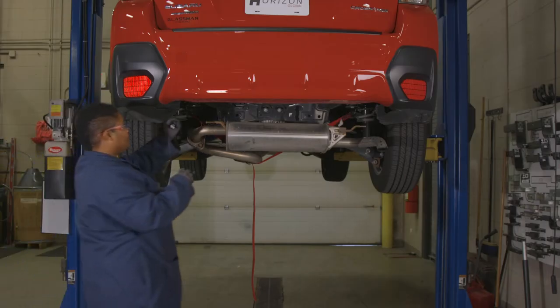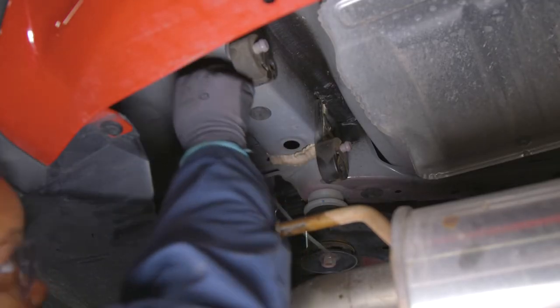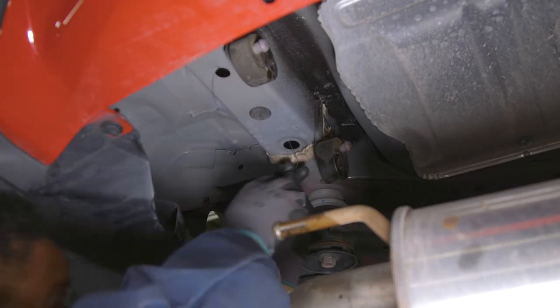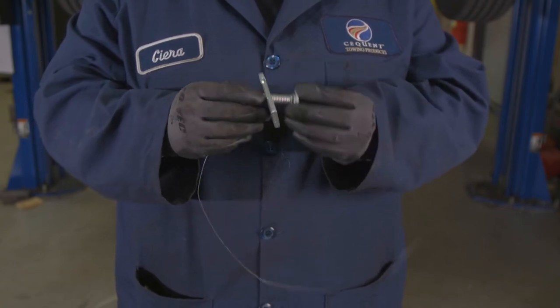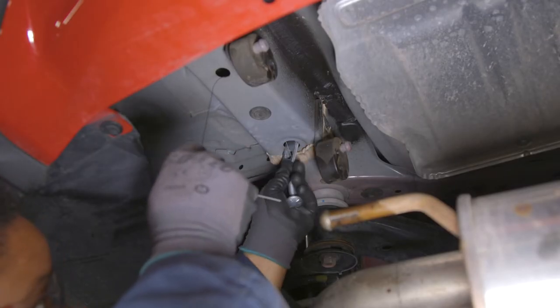For the next step, feed the coil end of a pull wire through the rear-most attachment hole and out of the forward-most access and attachment hole in the bottom of the frame. Then attach the 7/16th carriage bolt and spacer to the pull wire and pull the fasteners into position. Do this on both sides.